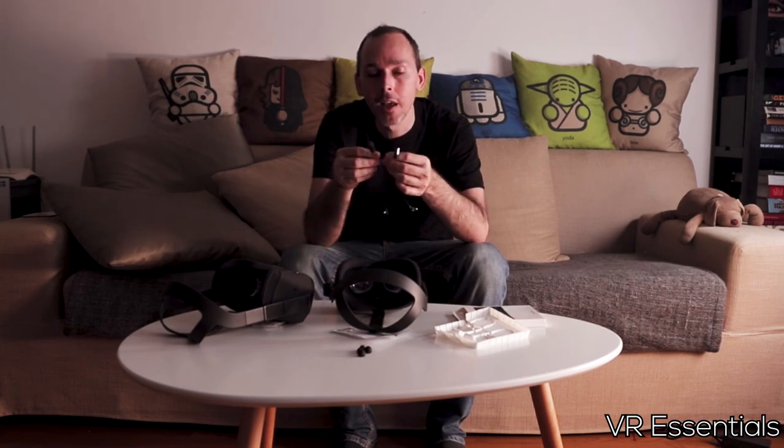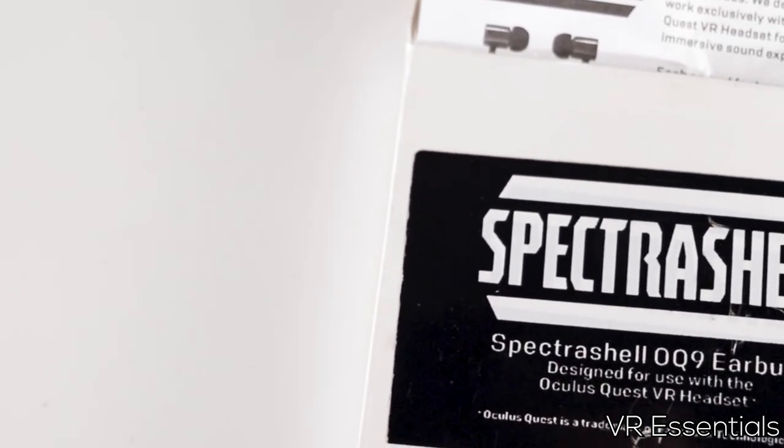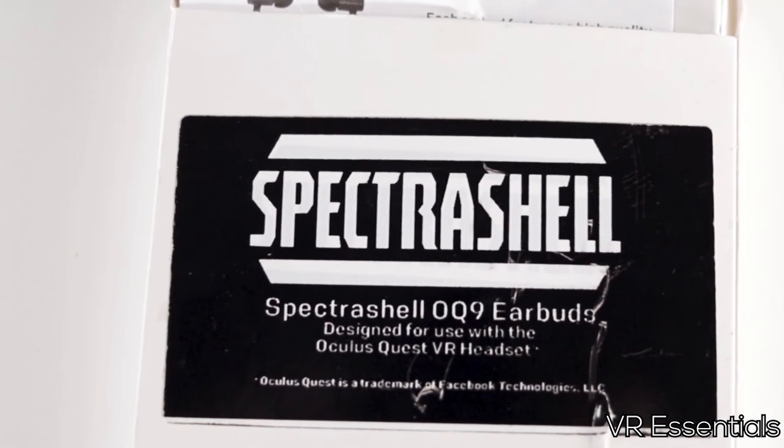I'll test these out for the next two or three weeks, using my Quest about two or three hours every night. Hopefully a month from now these will still be working, because the packaging is so bad — even the sticker isn't properly put on the box and looks bad quality. I really don't know whether these are going to last me a month. I'm skeptical. If it were an Apple product, I'd know it would last at least one to four years.